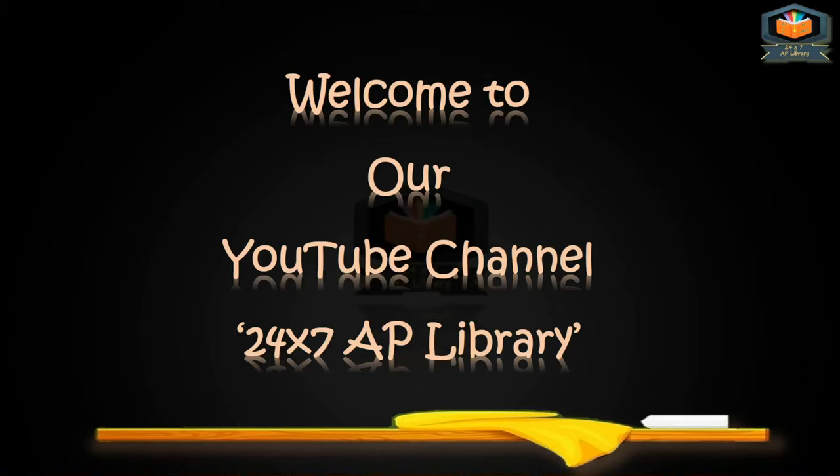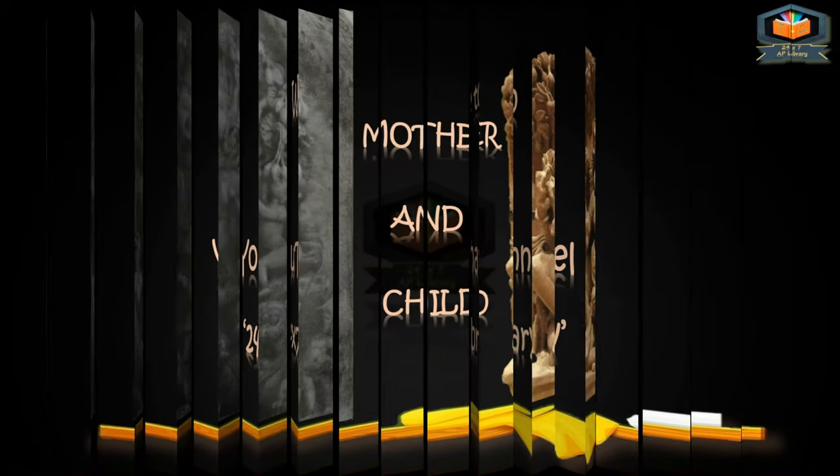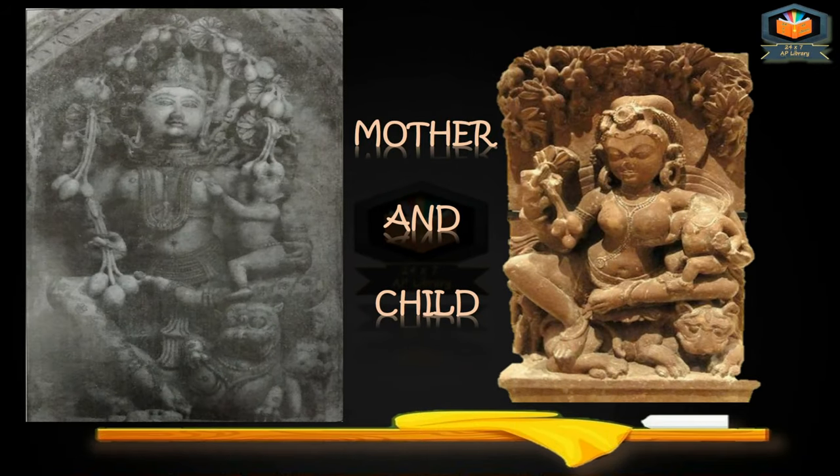Welcome to our YouTube channel 24x7AP Library. Today we have the topic of Fine Arts of Plus One. In this video, we will discuss about this sculpture, Mother and Child.